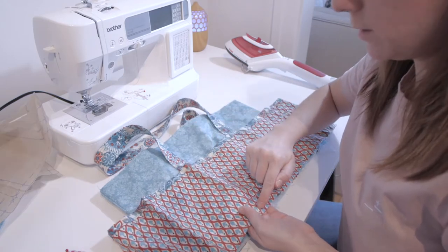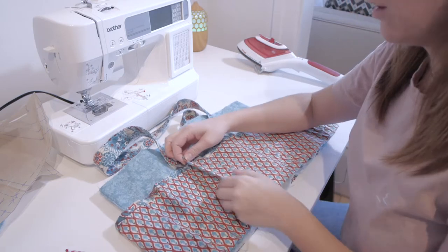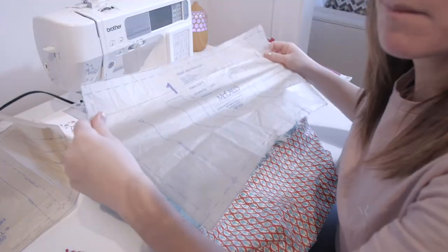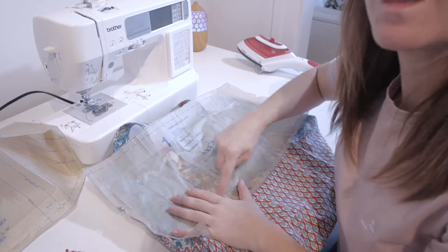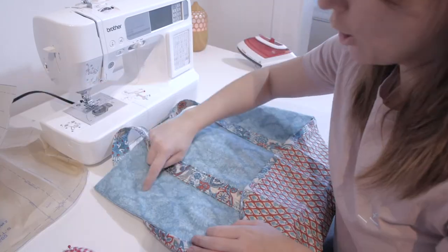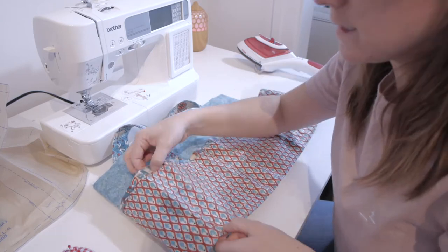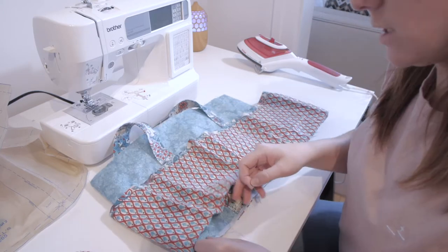First we do a stitch all along all the fold lines, and after that we press on the seams. Then we use the main bag piece again, put it over, and we see that the handles fit. You can see that there are many placement lines — I've marked those on the fabric, and when you place the pocket over it, the stitch line corresponds to the placement line on the main fabric. Secure this in place.